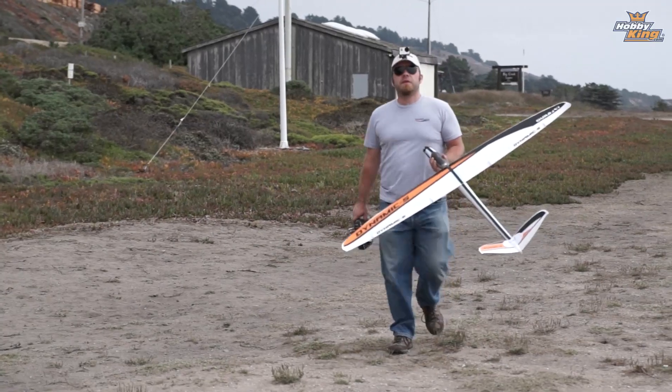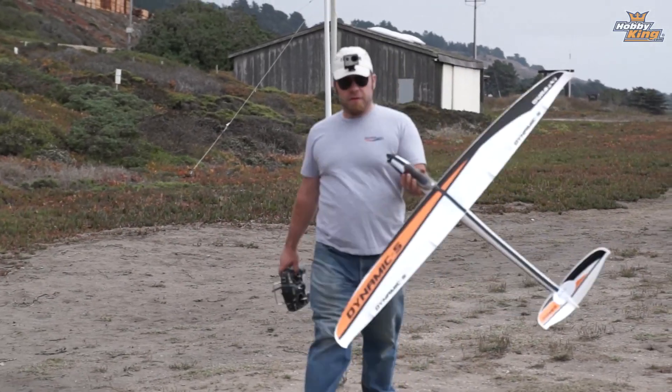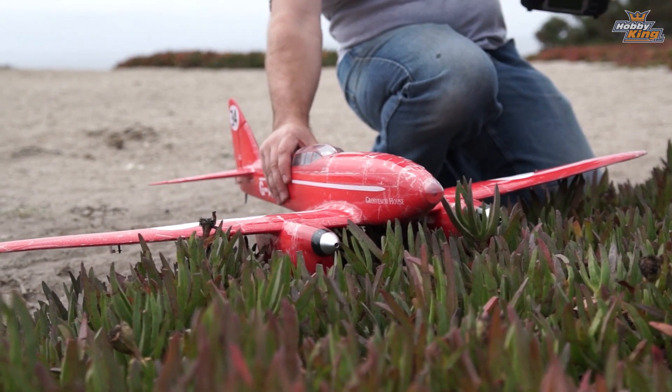That was pretty fun and exciting as always with the Dynamic S, but unfortunately the wind is blowing from completely the wrong direction for me to even try flying the DH-88 right now. I would just end in a giant red pile of disappointing foam. So we're going to come back tomorrow or the next day — I'm going to keep an eye on the wind and we'll just keep trying until the conditions are what they need to be to get that thing in the air.